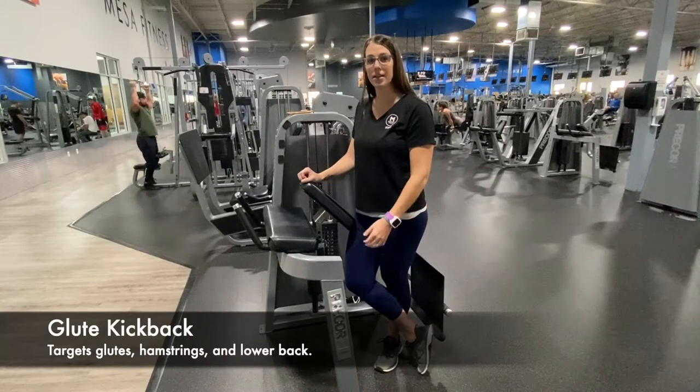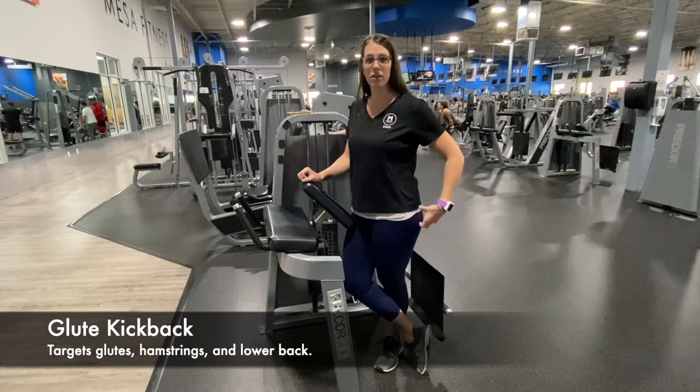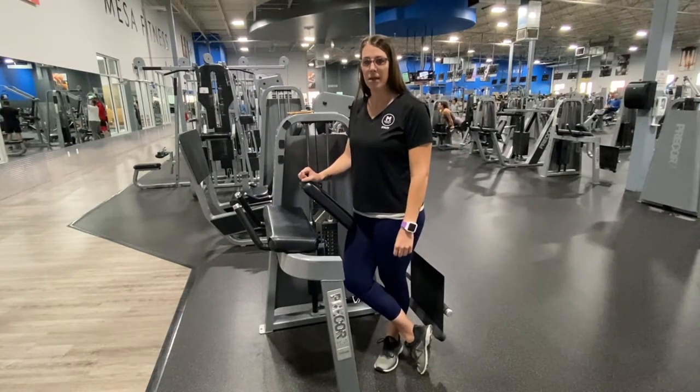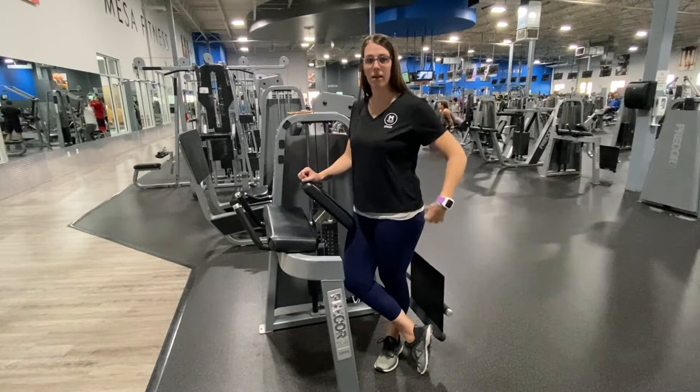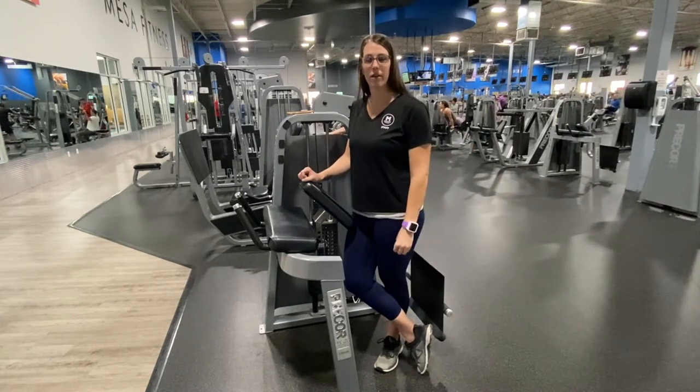So if you have knee pain or anything, follow along and you can see how to help that. This is the glute kickback machine. On this one we're going to focus those glute muscles, which is really going to strengthen the lower back and help strengthen the legs and take the pressure off of the knee.